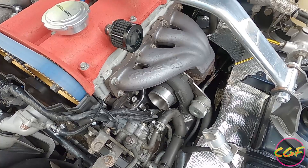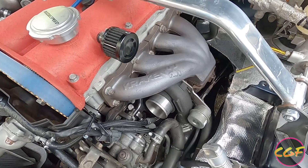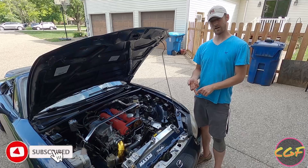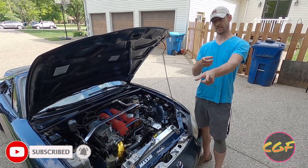Thanks for watching. Hope you all enjoyed the content. We're going to have a lot more content on the Miata and all our other cars. Like, comment, subscribe. Stay tuned for more. Until next time, thank you.